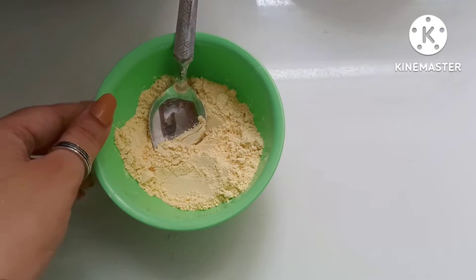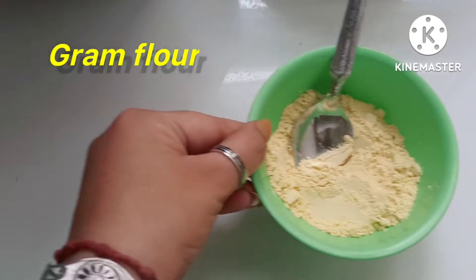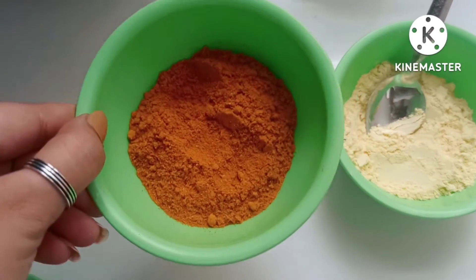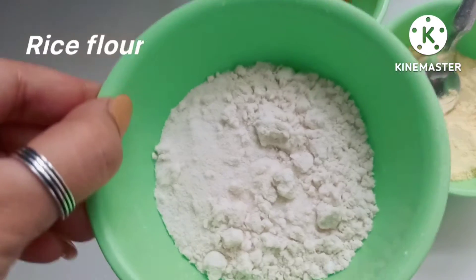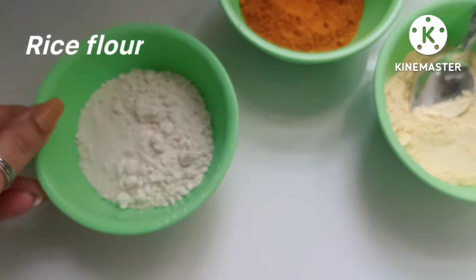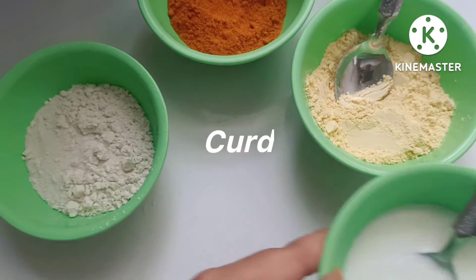Let's start this remedy. Our first ingredient is gram flour — besan. The second is turmeric — halde. The third is rice flour — chawal kata. And the fourth is curd — dahi.